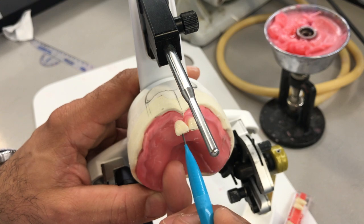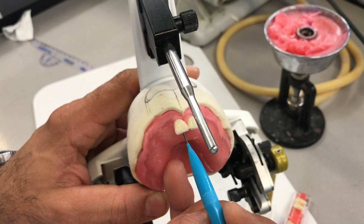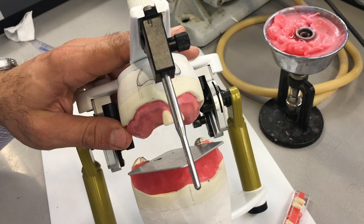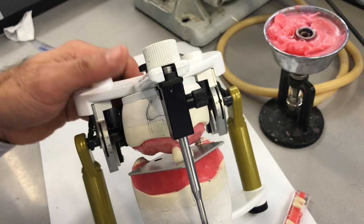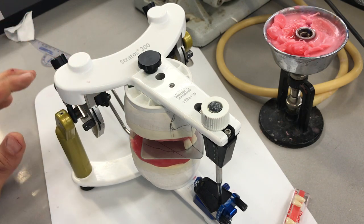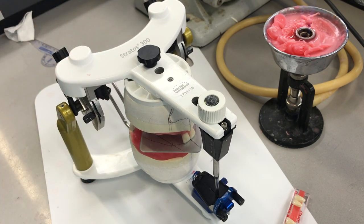This labial curvature will start taking shape. Whatever we're doing, the left side is going to mirror the right side and vice versa, so this is an important starting point to make sure we get on the right track. If we look at it from this view, the incisal edges are right over my pencil line.